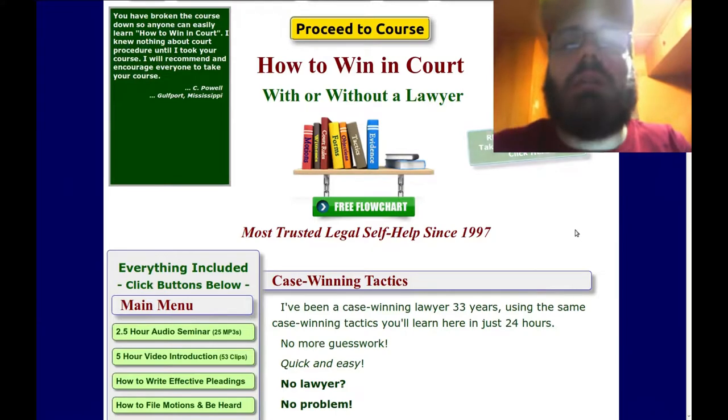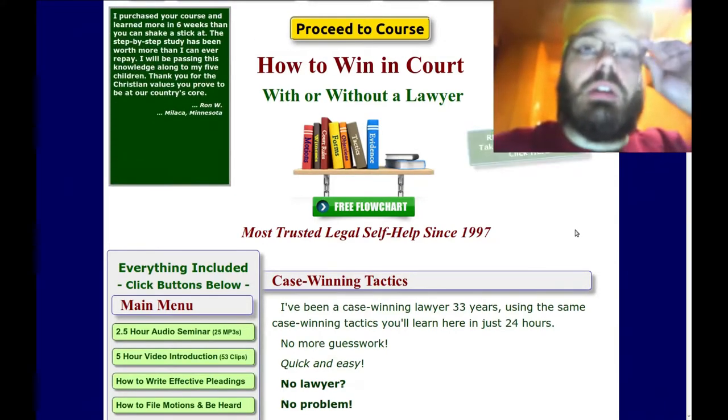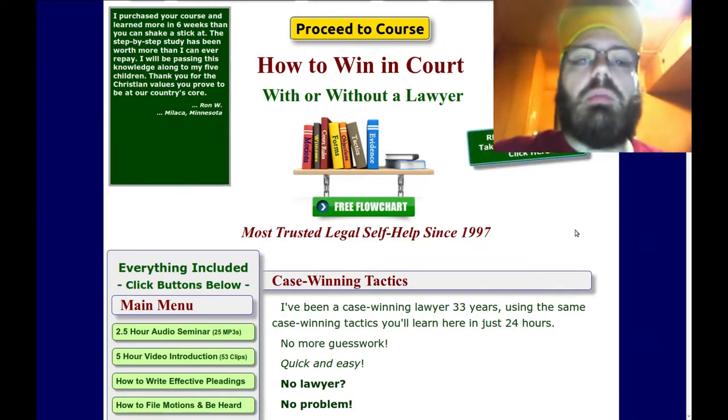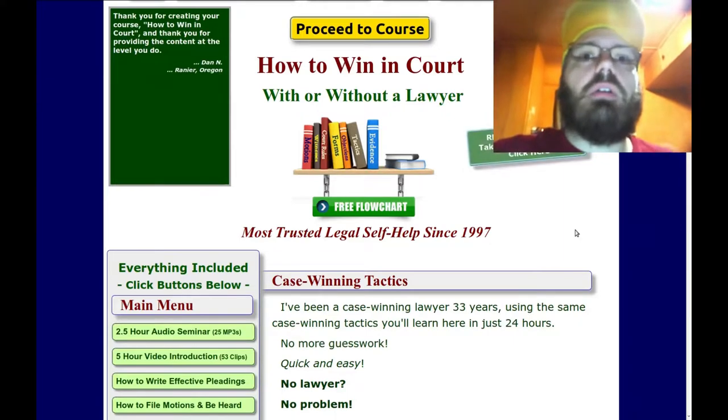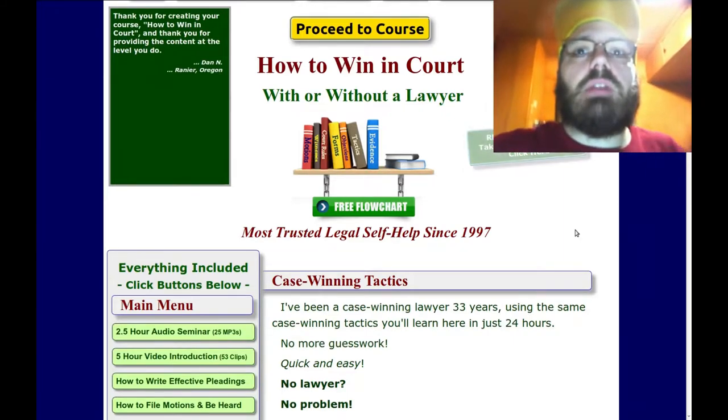It doesn't matter if you're an expert in common law. It doesn't matter if you are an expert in all kinds of different types of law — God's law, city law, whatever. If you don't know this stuff on this site, you're going to be in trouble.